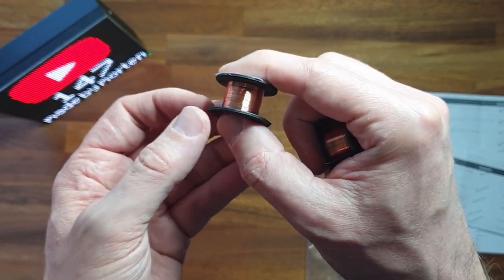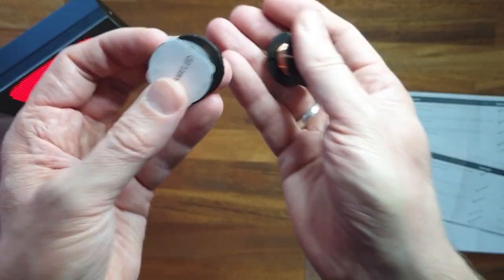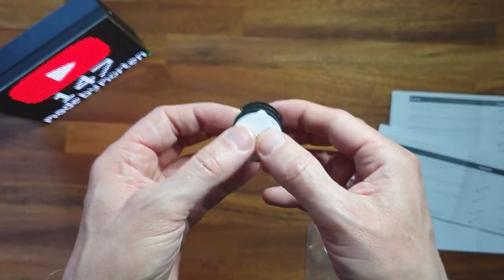You actually have to burn off the insulation on the enameled wire, but they come in quite handy.